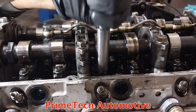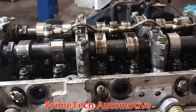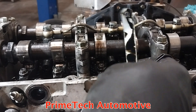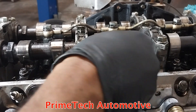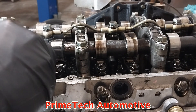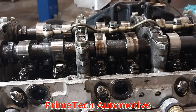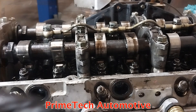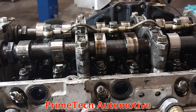I'll check them all again just to make sure everything is okay — nothing changed, that's perfect. Now I'm going to do the exhaust side. It's pretty much the same procedure but you'll use the 0.15 millimetre feeler gauge.